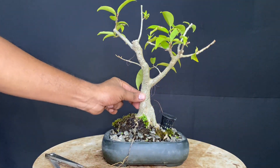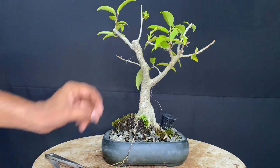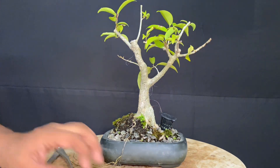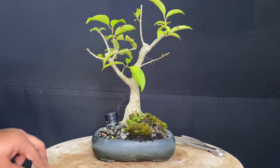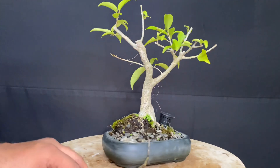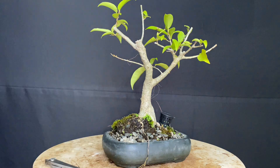Now, this plant needs a little more soil mixture. This plant has good tapering.